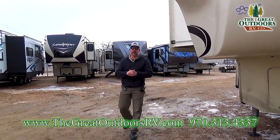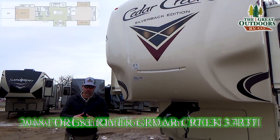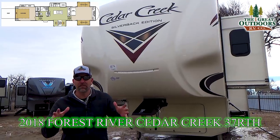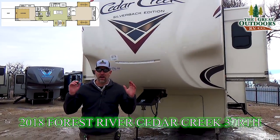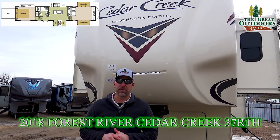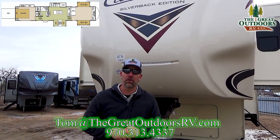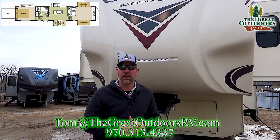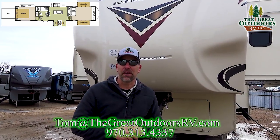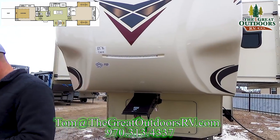Thanks for joining me on the tour of the 37RTH Cedar Creek Silverback model. I love this floor plan, the concept, the fact that it's a toy hauler, and the fact that it's a front living room. If you have any questions on this particular coach, give me a call at 970-313-4337, or shoot me an email at Tom@TheGreatOutdoorsRV.com. Hopefully I'll be seeing you on my lot very soon.